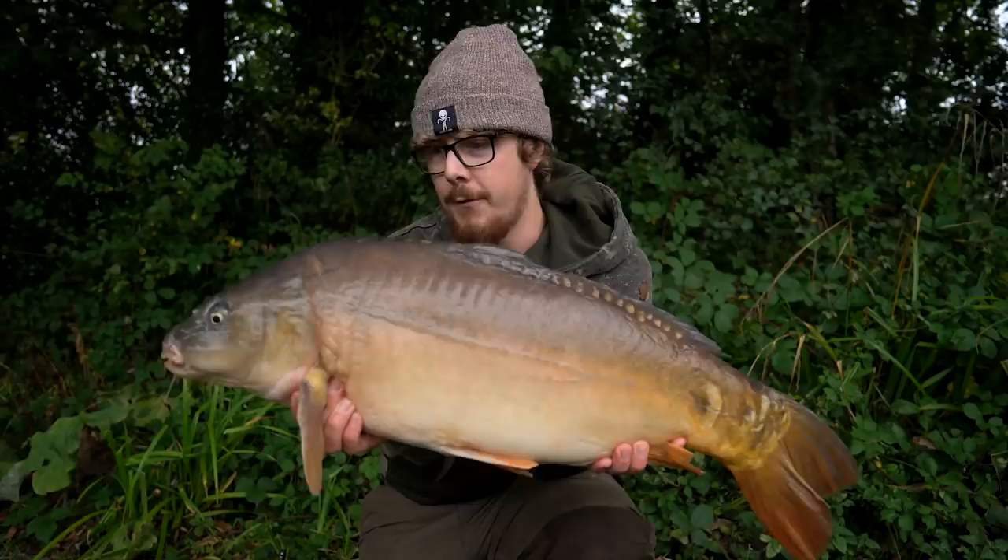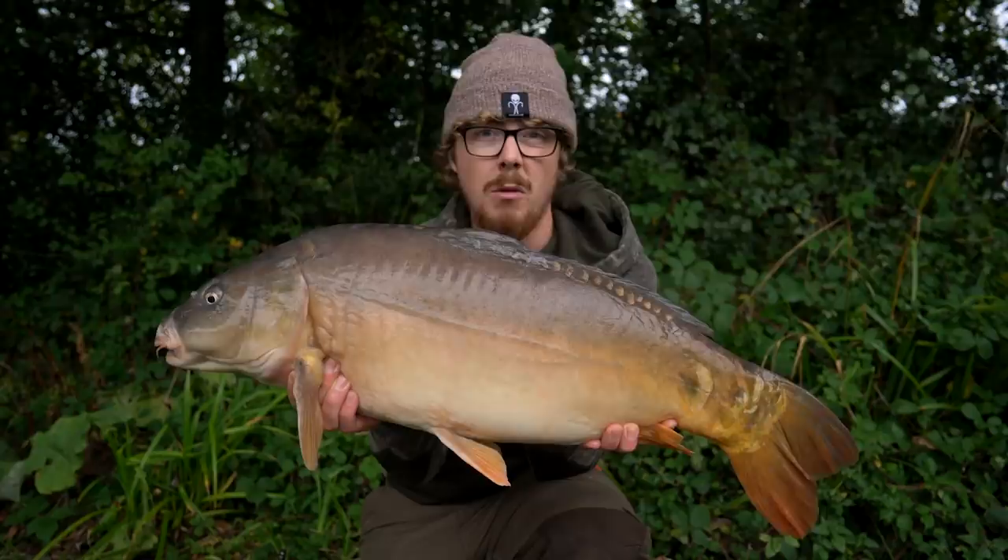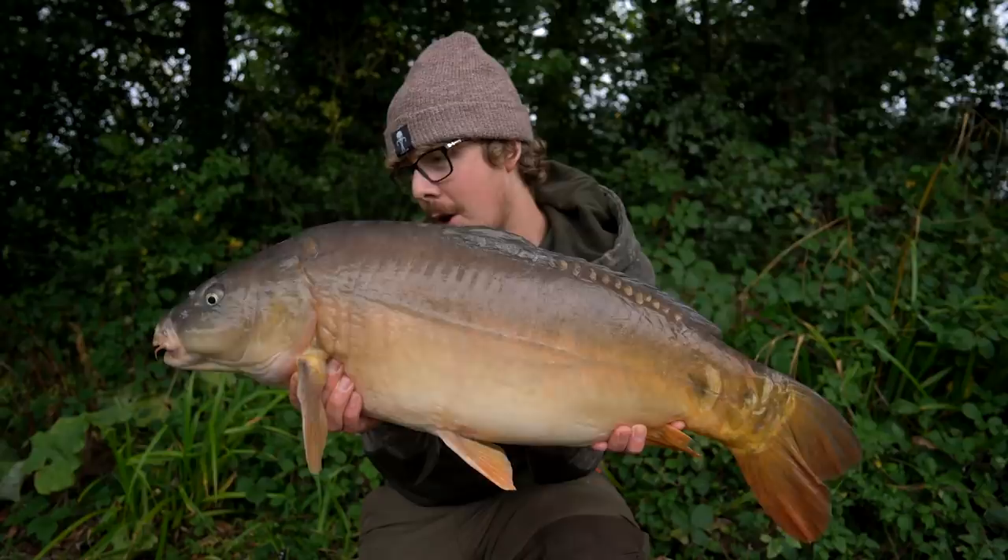Nothing technical today, just a case of showing you that you don't have to tie all your rigs yourself — whether that's because you don't like tying rigs, you're unable to tie rigs, or you just haven't got much time. You can buy off-the-shelf rigs and get fishing very quickly and efficiently.